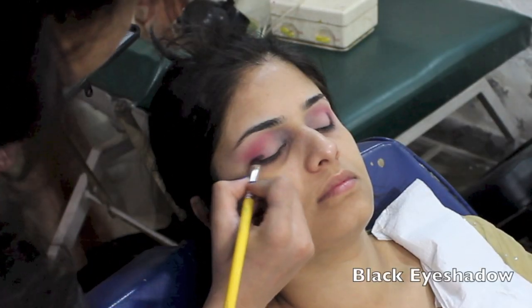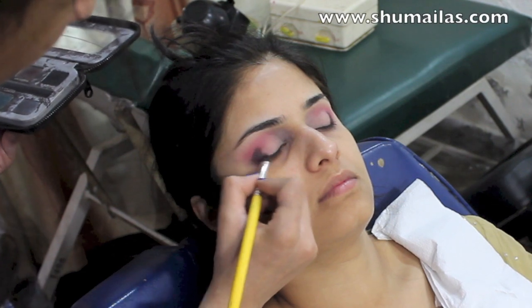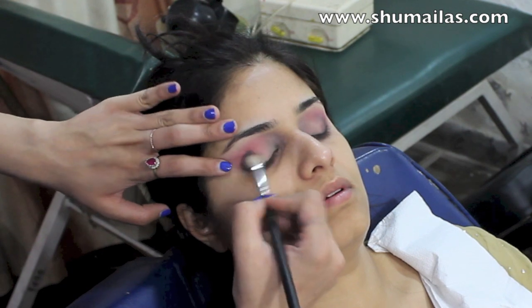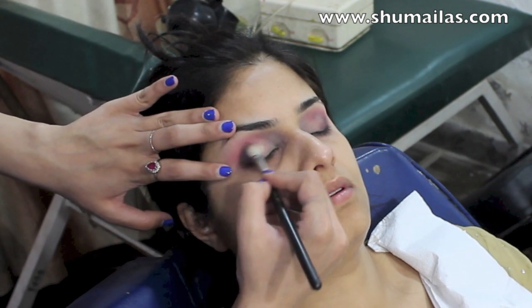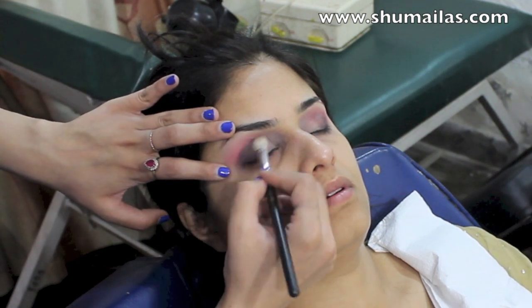I'm using a black eyeshadow to add depth to the eye — this is what's going to make the eye all smoky. I'm blending then reapplying, building up the colour as I want it to be really dark. I find that the MAC 217 brush works really well when it comes to blending.